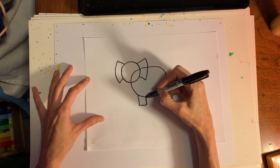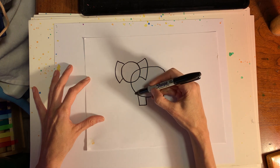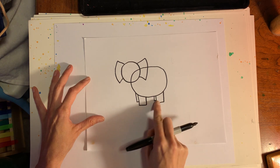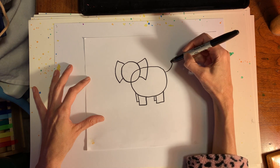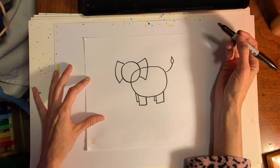We also have to put some legs on there, so let's make a little rectangle for the front legs. For the back legs, let's put just a little hint of a back leg — that's all we need. A little tail too — we can make a line for the tail with little furry bits on the end.